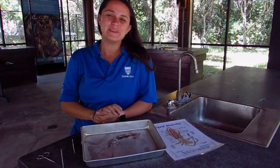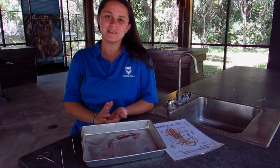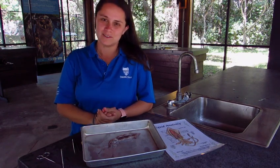Squids are cephalopods, meaning that they're head-footed, which means that their head is attached to their feet, or in this case, their tentacles.